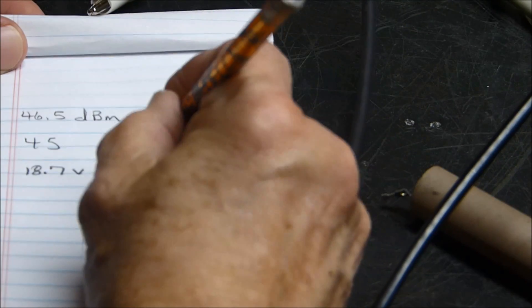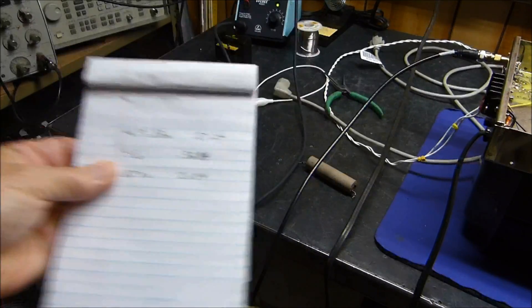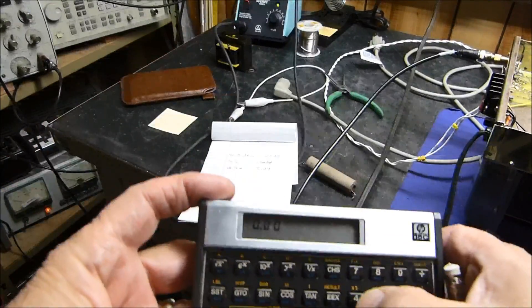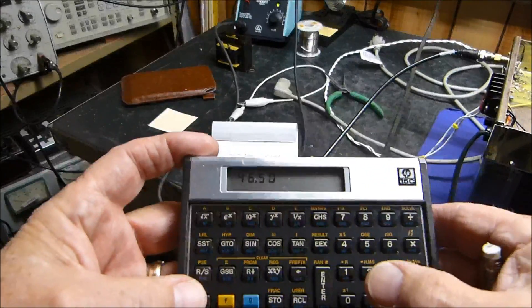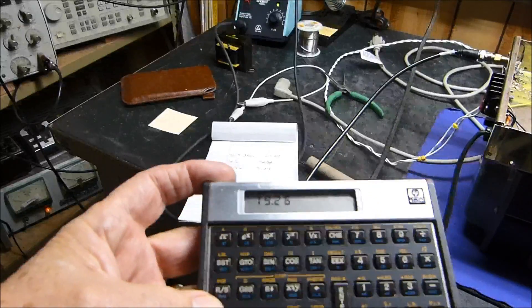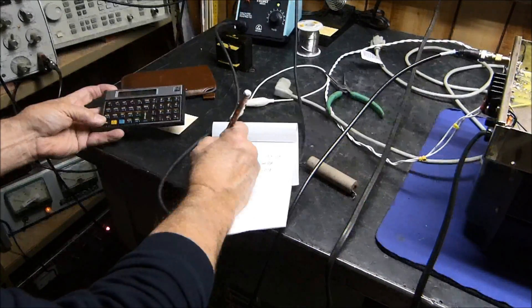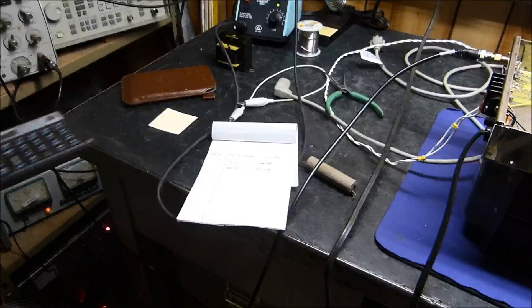So for decibel gain and loss: if you've got a meter, you just subtract. We take 46.5 minus 27.24, and we get 19.26 dB. That's a direct readout — 19.26 dB of negative feedback.